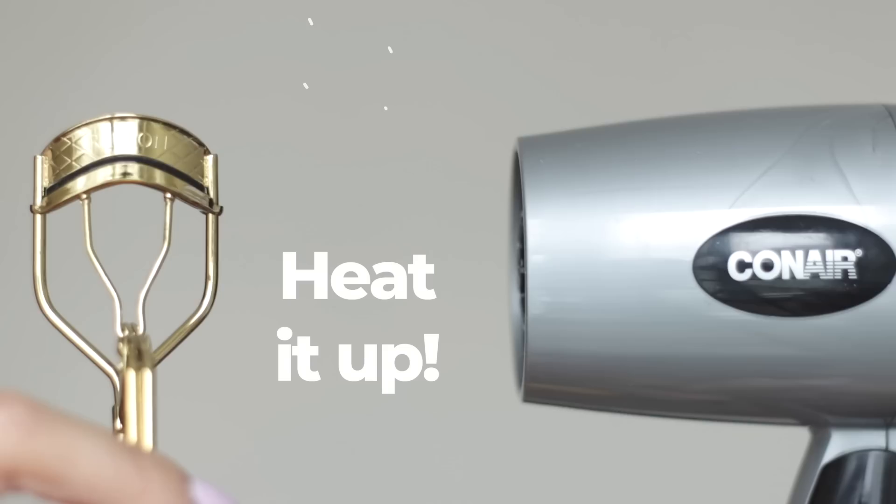To start, the first hack is heating up your eyelash curler. Give it a minute under low heat. Doing this makes the curl actually last longer.